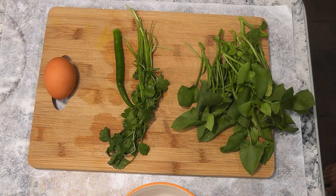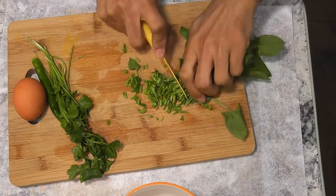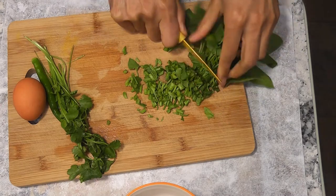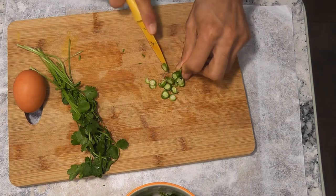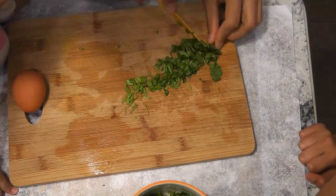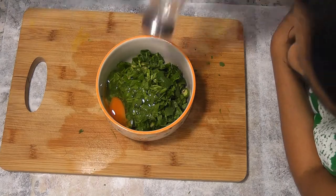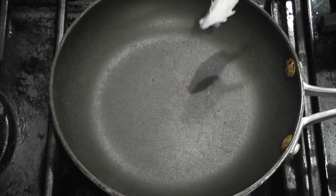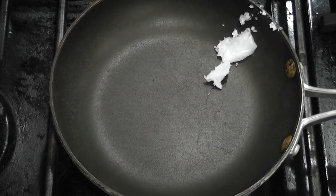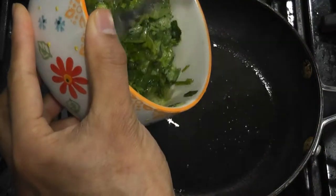Now I am going to finely chop these and put them in a bowl. Now add a pinch of salt. Heat a pan and add a spoon of coconut oil. Once the oil is hot, pour the egg mix.